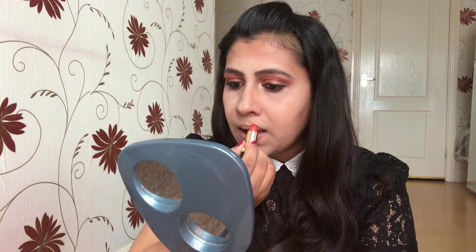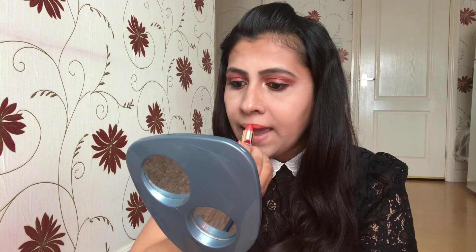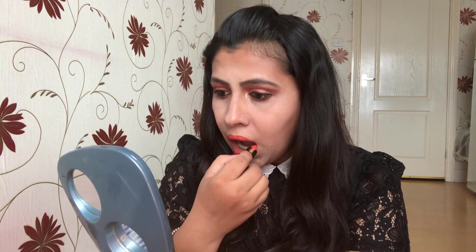Moving on to the lipstick part — for lips I'm going with the matte lipstick shade Tangerine. It's a straight-up neon orange. The texture is smooth and it feels very light on the lips.